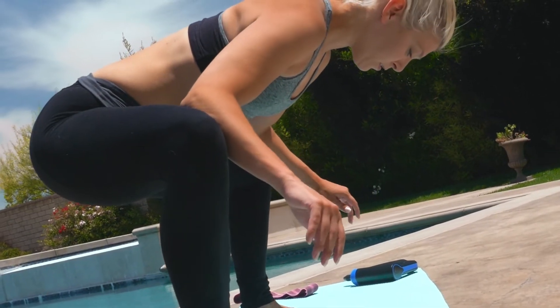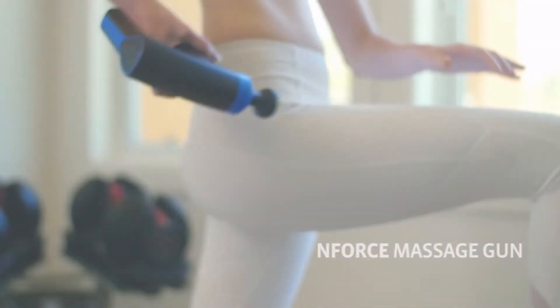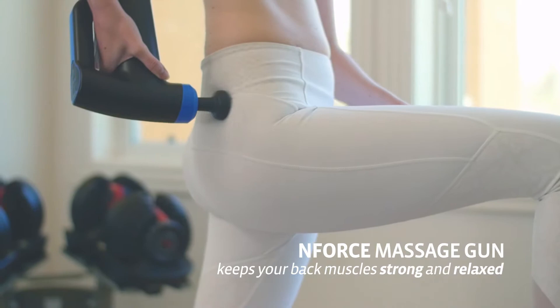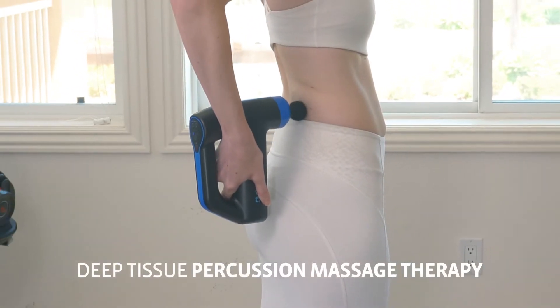The Enforce Massage Gun will help you keep your back muscles strong and relaxed with its Deep Tissue Percussion Massage Therapy.